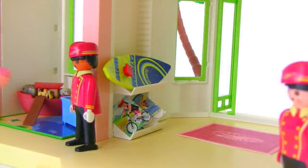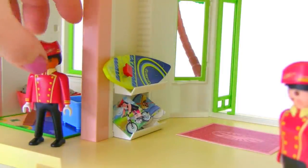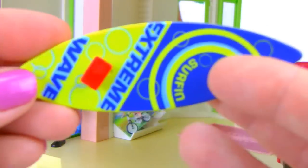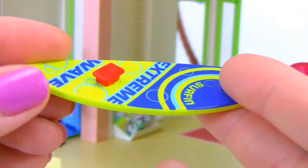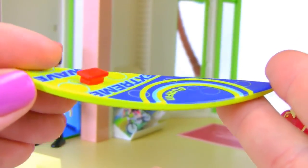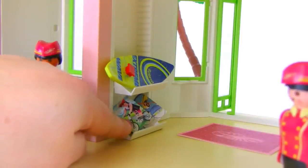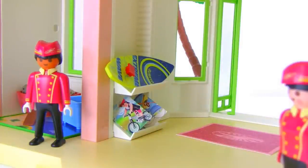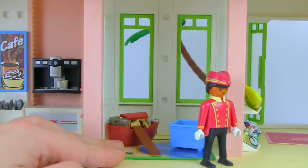On the other side of the front lobby there is a surfboard — guests can rent it for the day. It has a little red piece so the guest can stand on it. There are also a whole bunch of different activity books showing all the different activities hotel guests can sign up for. That wraps up our front desk area.